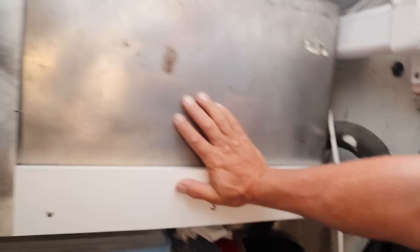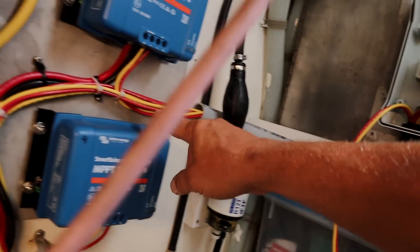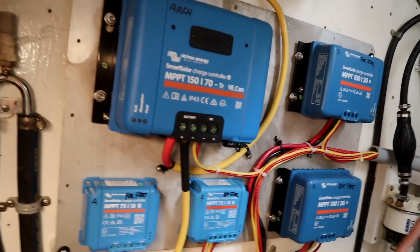Our friend Klaus is bringing us a 200-watt panel. The breaker box has just shut the solar panel system off so that I can work on the system. Then it comes out of the breaker box and goes over here to each of the solar controllers.